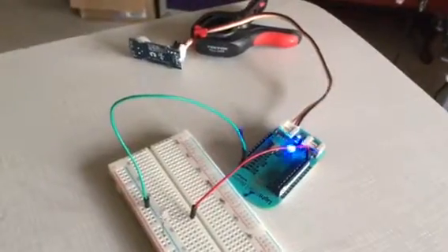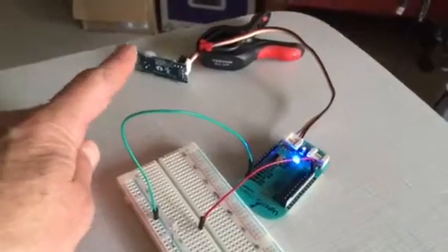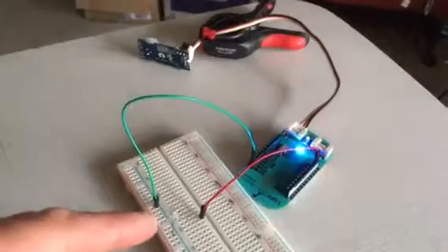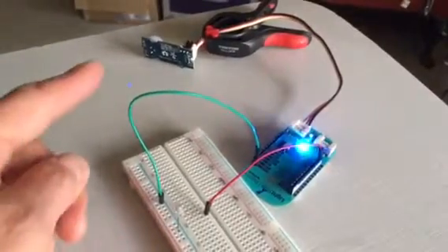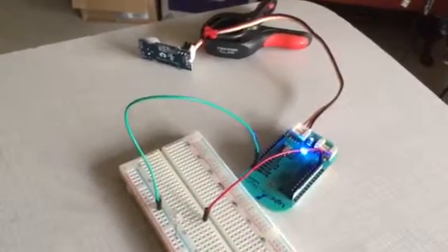This is a Beam Plus with a passive IR detector for motion, and it's aimed the other way so it doesn't keep triggering while I'm doing this video. This LED will flash on when movement is detected, and the onboard LED will flash blue while no motion is detected.